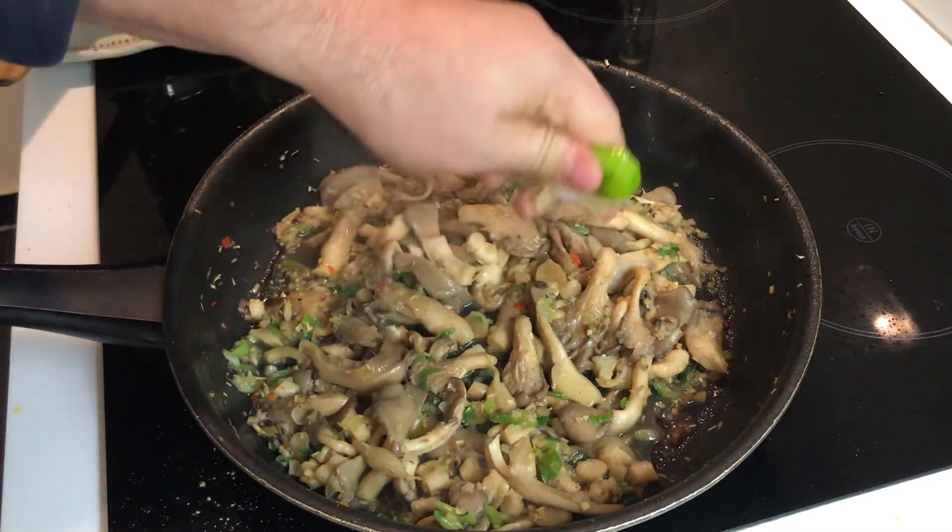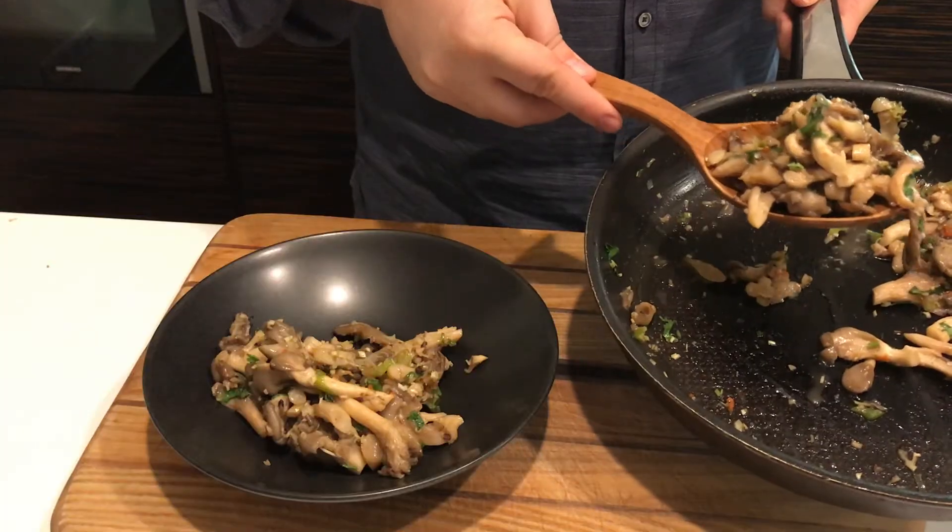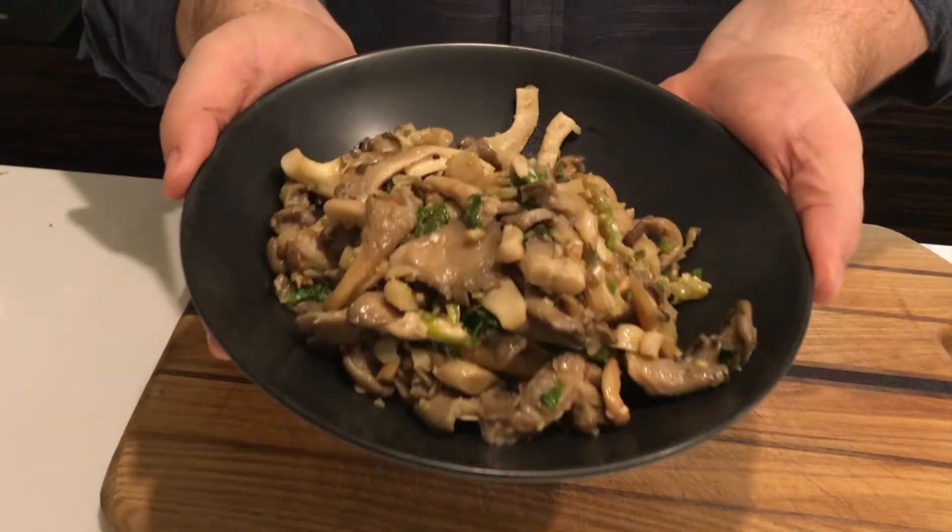Garnish with cilantro before serving or transferring to a serving dish. Stir fried oyster mushrooms with lemongrass and chili — serve it with a simple rice meal, use it in a bánh mì sandwich, or over top of a rice noodle bowl.